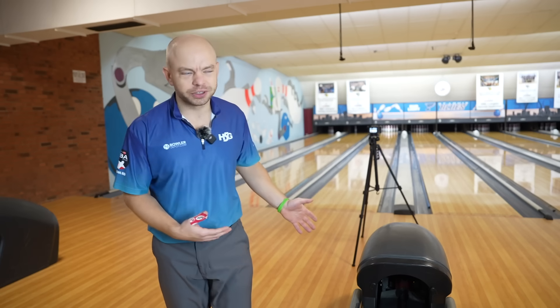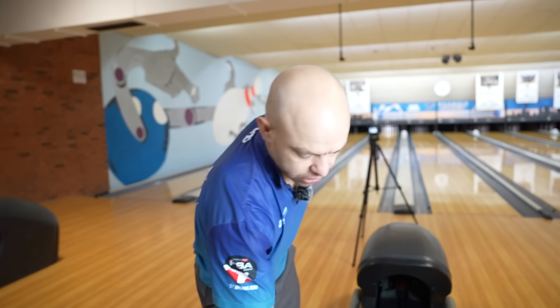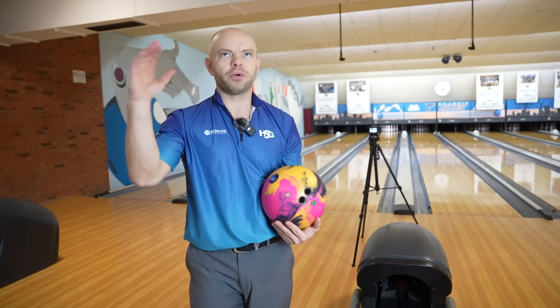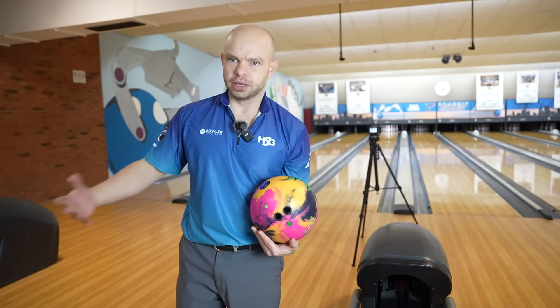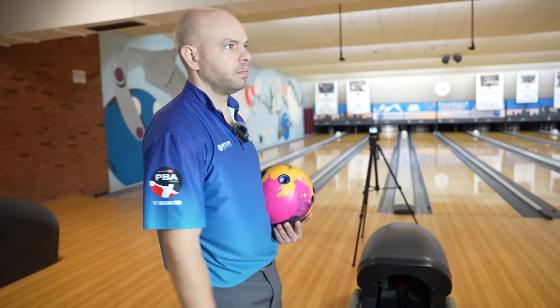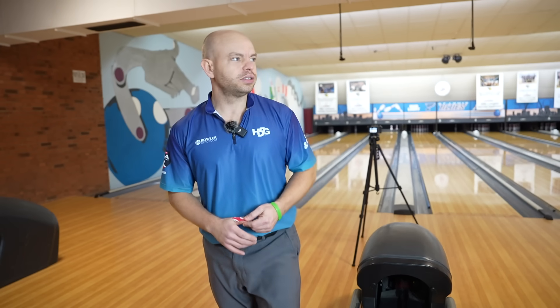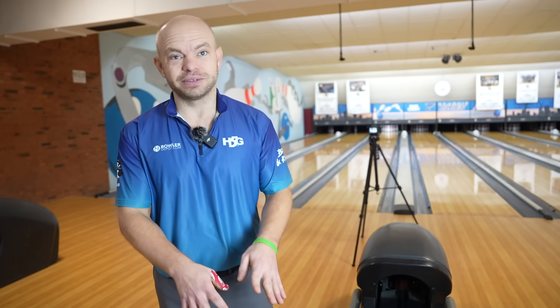We moved a bit just to see what the differential would do — still carrying light hits, which is pretty good. To end this video I'm going to throw the Gym last. The last couple shots with the Gym were trip-four hits — a little left — and then that Brooklyn, so that's telling me I need at least a five-board move. I moved eight boards, and generally when you move eight it's hard to just let it go — you tend to want to grab a little bit — but clearly we don't have to do that with this ball.